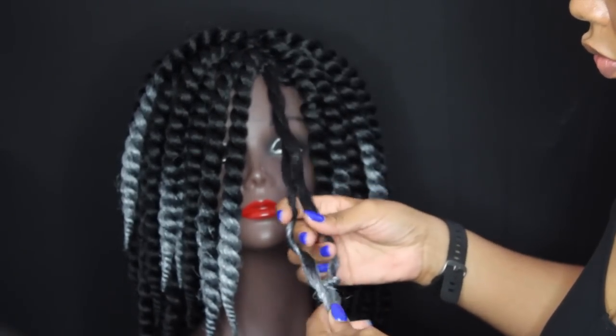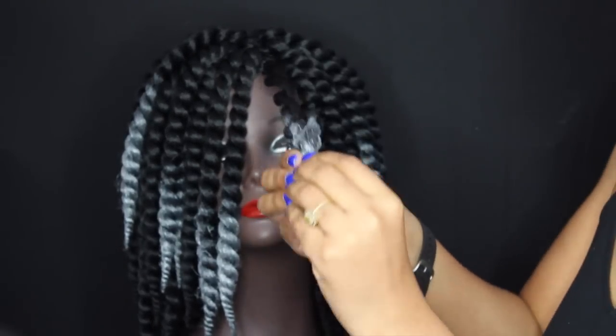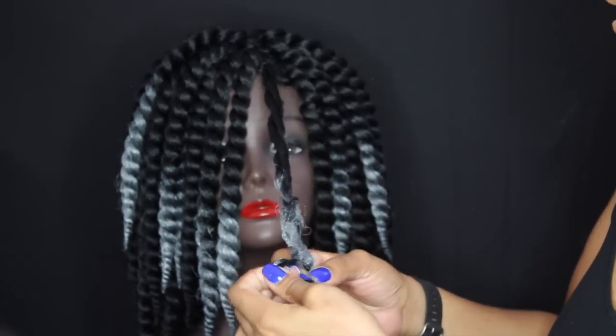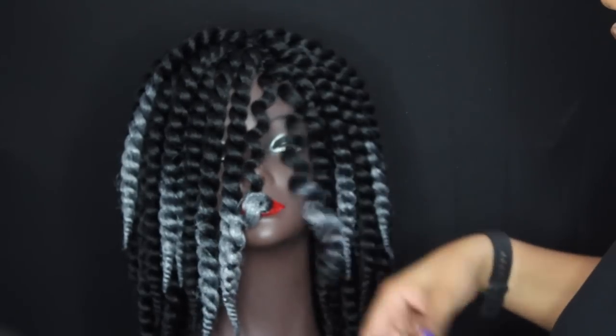We're going to unravel our twists starting in the front. When working with hair that you've sprayed with hair color, definitely make sure you have some oil — coconut oil or argan oil — on your hair so that you don't get any frizz.